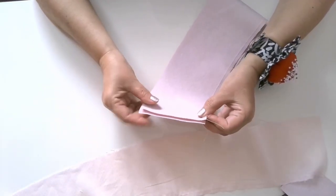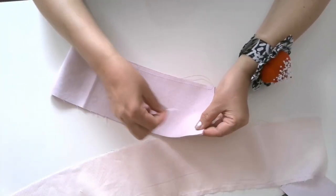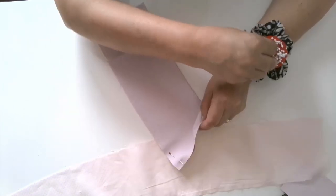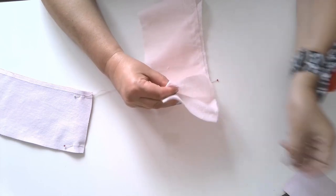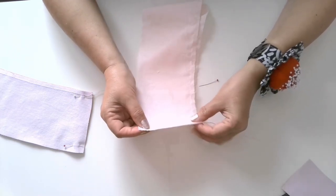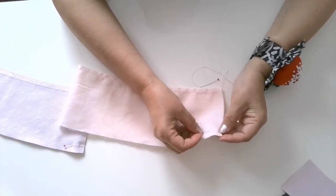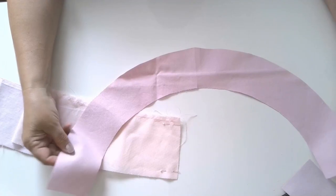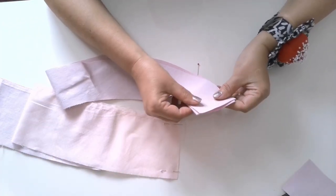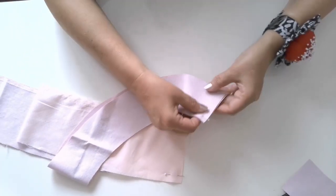Step 2: Pin the crown edges right sides together and stitch the crown at center back. Do this for the main fabric and for the lining. Then pin the brim edges right sides together and stitch each brim piece at center back. You should have two brim pieces.